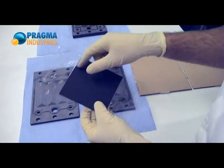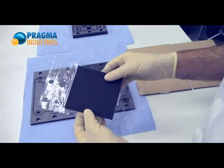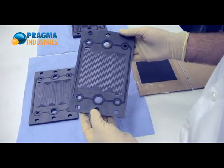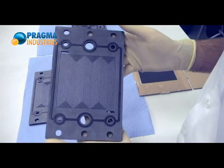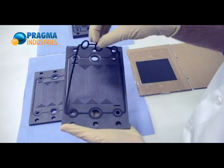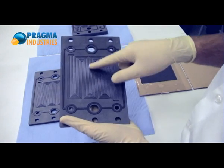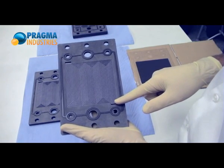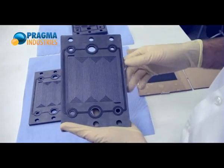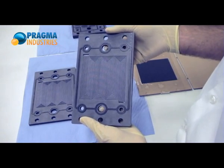What you can see here is the gas diffusion layers and the sub-gasket used to support the electrolytic membrane. The plates, if you have a closer look, are equipped with a gasket — a single piece of gasket — a gas distribution channel. It is here a multiple serpentine flow field, and holes to feed the gas, and in the middle, holes to feed the liquid cooling.